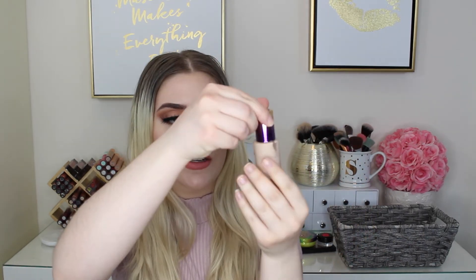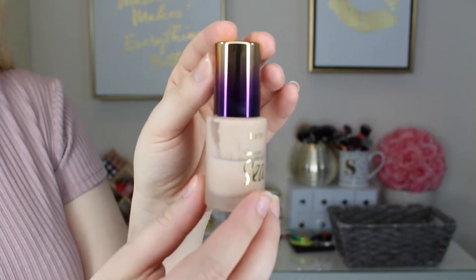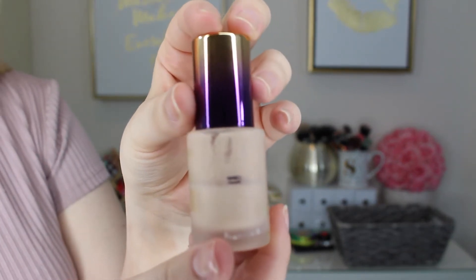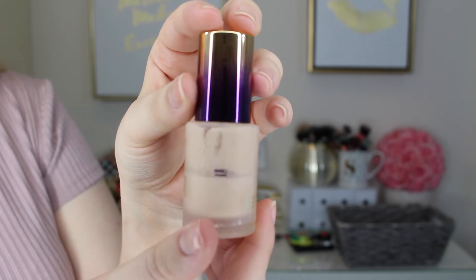The next product is the Tarte Rainforest of the Sea Concealer. I'll show you guys a close-up but it really hasn't gone down that much. I've been using it so much though, so we'll see. That's a month's progress and we're probably not going to finish it, but I'm hoping to try to get it used up.